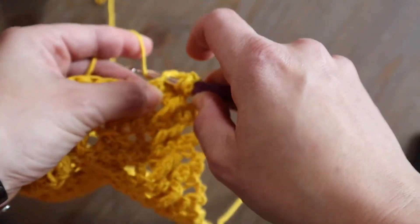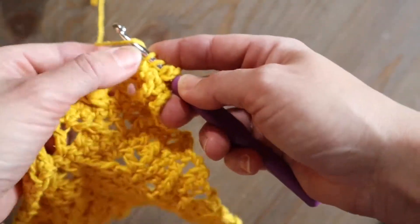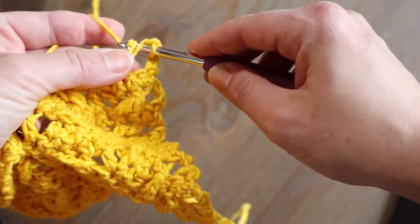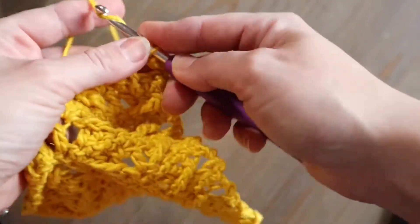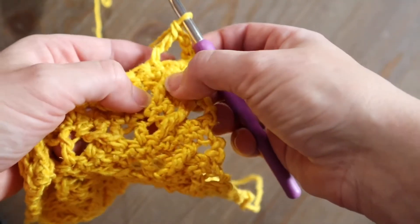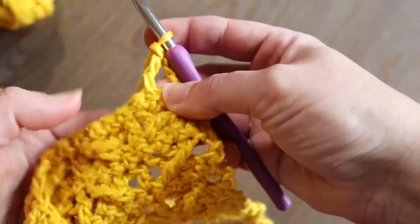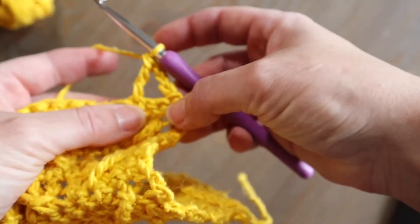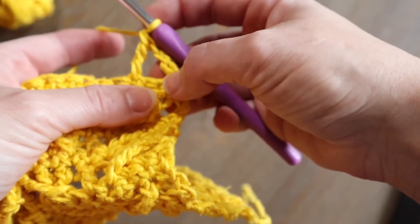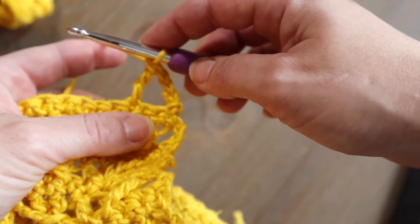Just to tighten it up, I like to yarn under for this stitch just to make sure that we're especially taut on the treble crochet — that's a matter of preference, I like that stitch to be nice and tight and not lagging at all. Once we've created that, we're going to work two double crochets into the spots that we skipped, and we're going to do that behind this treble crochet.